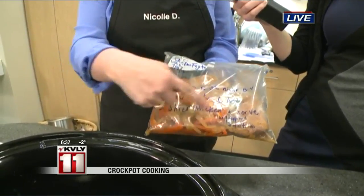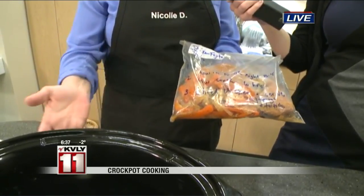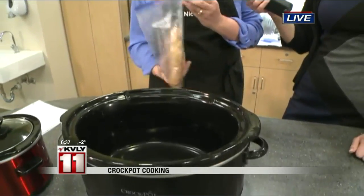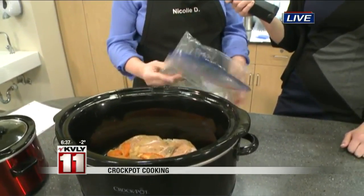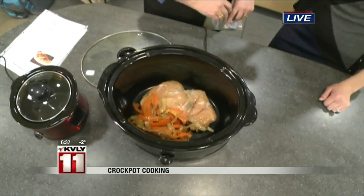We flatten this out, put the directions right on the bag, put it in the freezer, and now today I'm just going to put this in my crock pot and have it for supper tonight. It's going to cook on low all day long. When the chicken is nice and cooked I'm going to shred it up and serve it with tortillas, guacamole, and sour cream — it's a great meal.